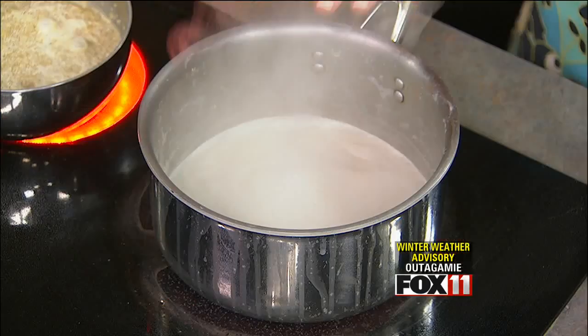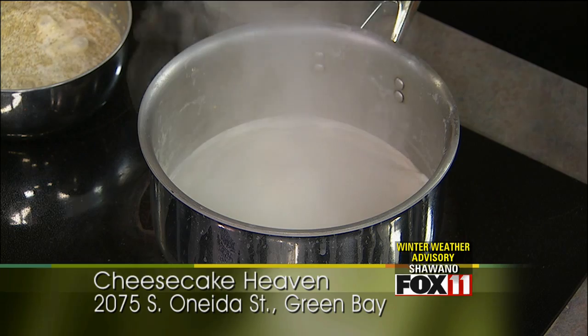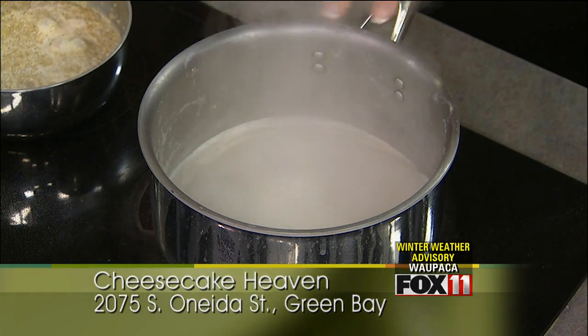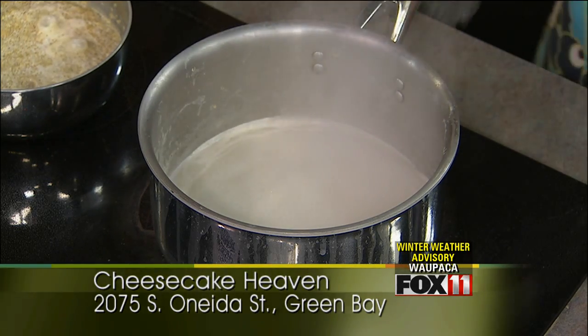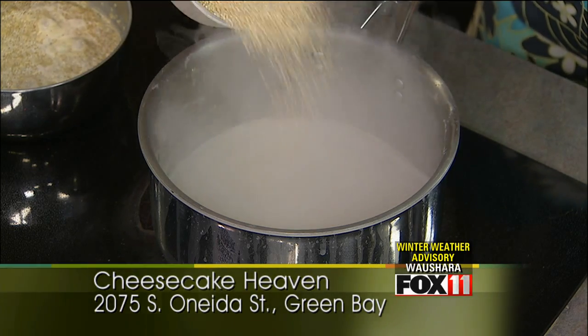So we're boiling it. We've got some almond milk boiling here, but you could use regular milk, you could use soy milk — doesn't really matter. So we start that boiling, and then we add about a cup of the quinoa, about like that.